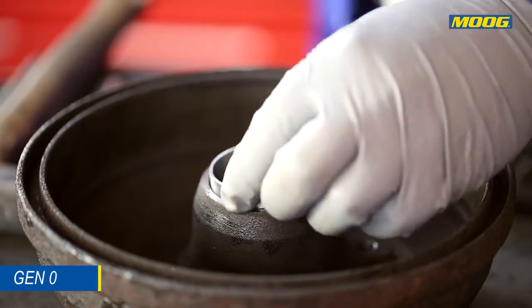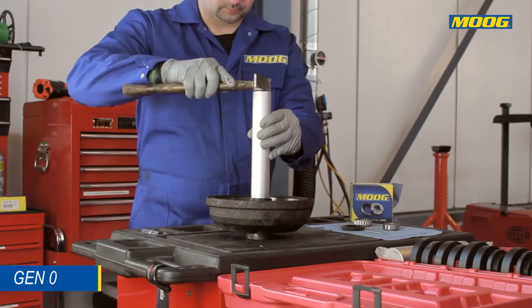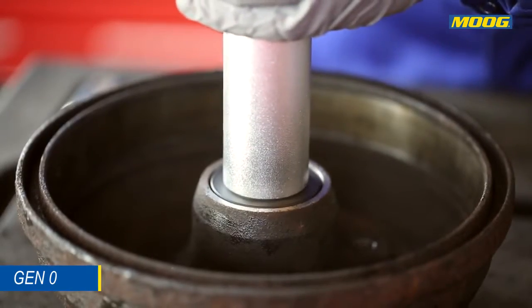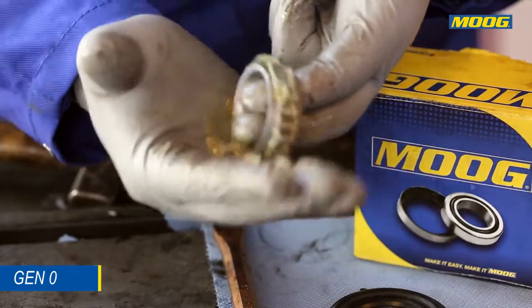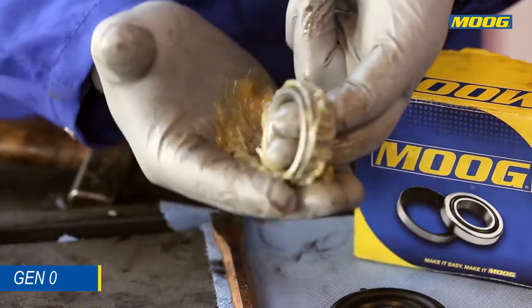Tap in the inner and outer replacement raceways supplied in the Moog box. Use the appropriate tool to avoid damaging the raceways. Generously apply grease to the bearings and the spindle, making sure to lubricate the wheel bearings completely using the grease type recommended by the manufacturer.